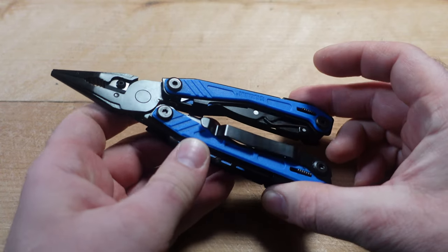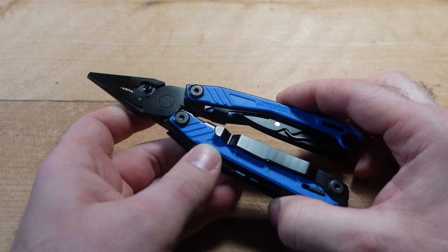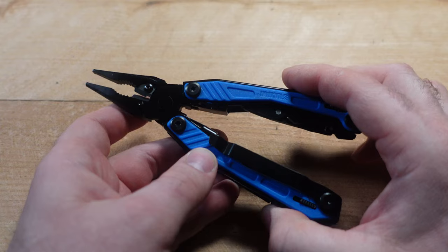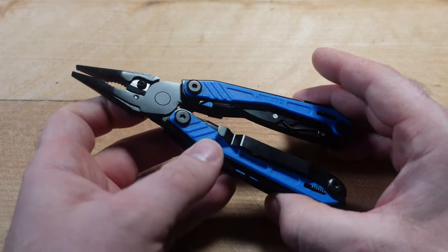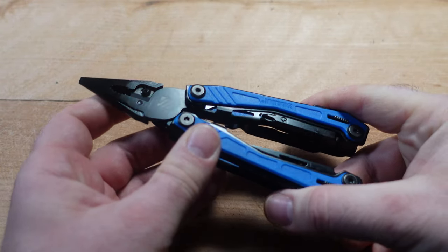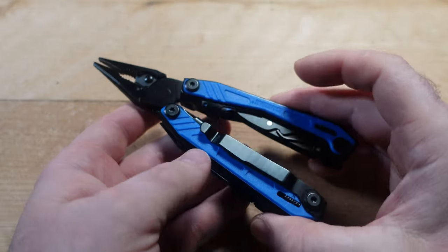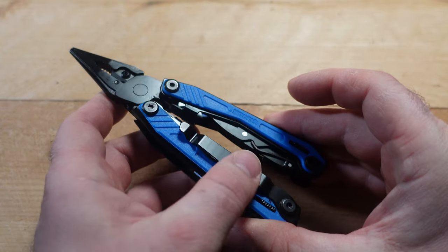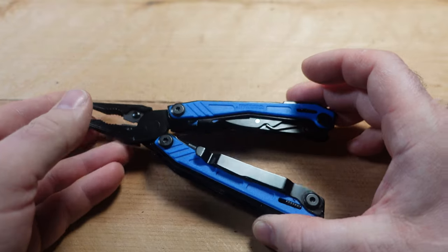Barron Sons is back. COVID pretty much put Barron Sons out of the multi-tool game — they no longer make multi-tools in the U.S. — but it seems like they've collaborated with Blackhawk and are now making tools and knives under that name, selling them on their website. I believe it's made in China, though I don't see any clear indication either way.